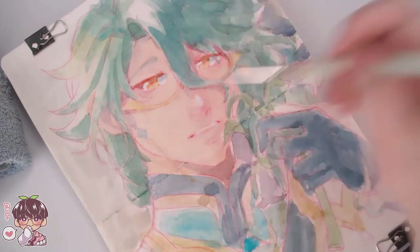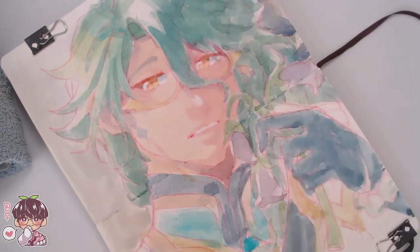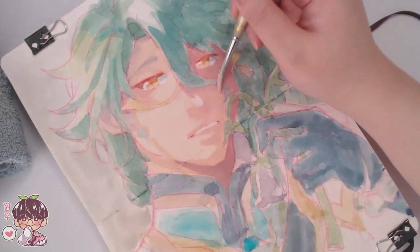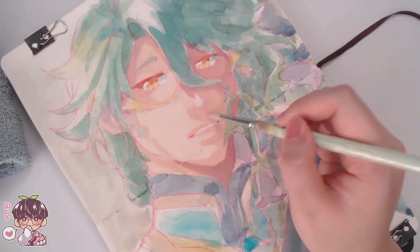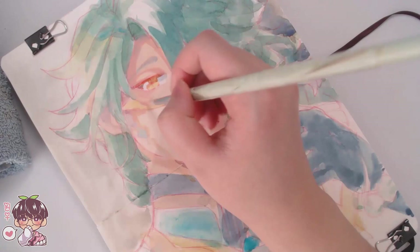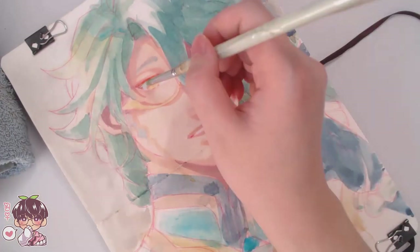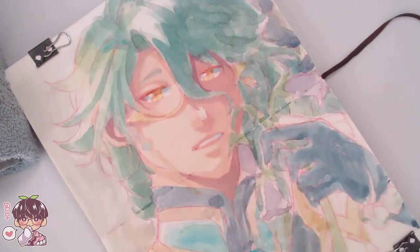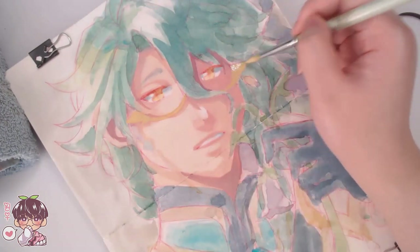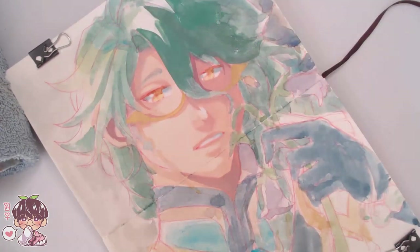We switched over to gouache. For gouache I'm starting off with the face — I don't really draw faces like this too often. I think it's because certain angles of the nose look better if you draw the nostrils. I decided to draw his nose a little bit less simplified compared to how I usually do it because I wanted the bottom of the nose to be present, just because of the angle.